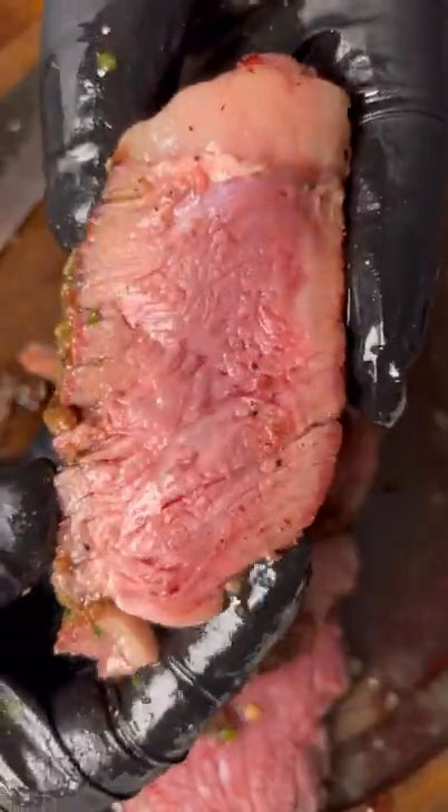Slice in and admire that perfectly cooked steak. Once you take a bite, you'll realize just how good this is.